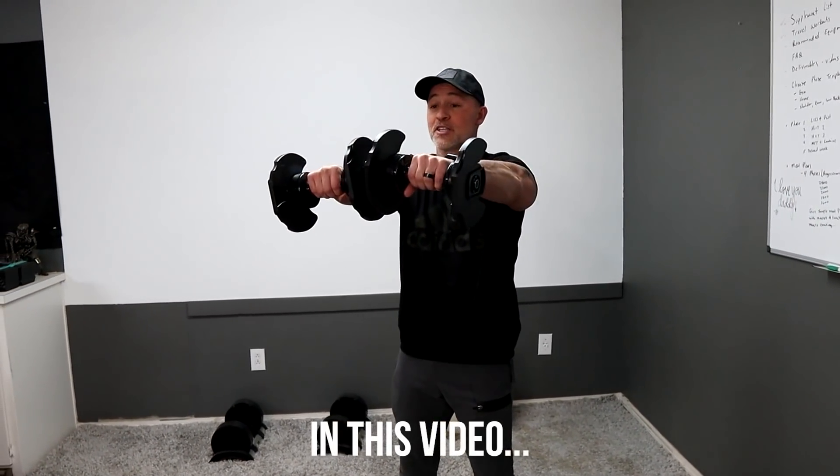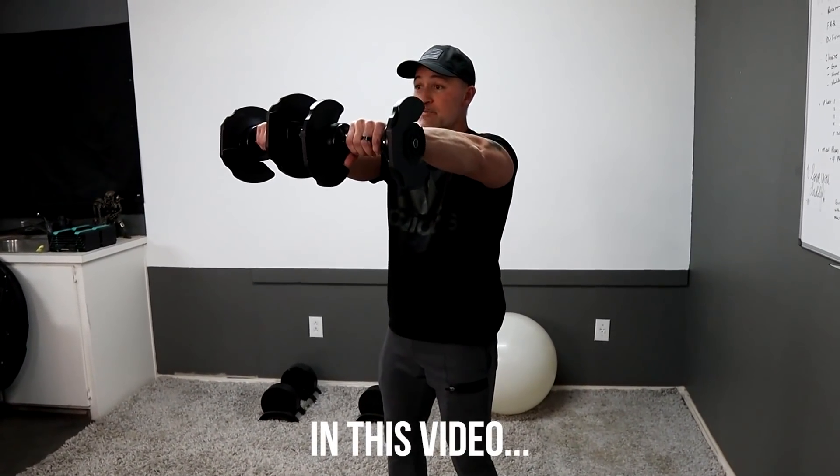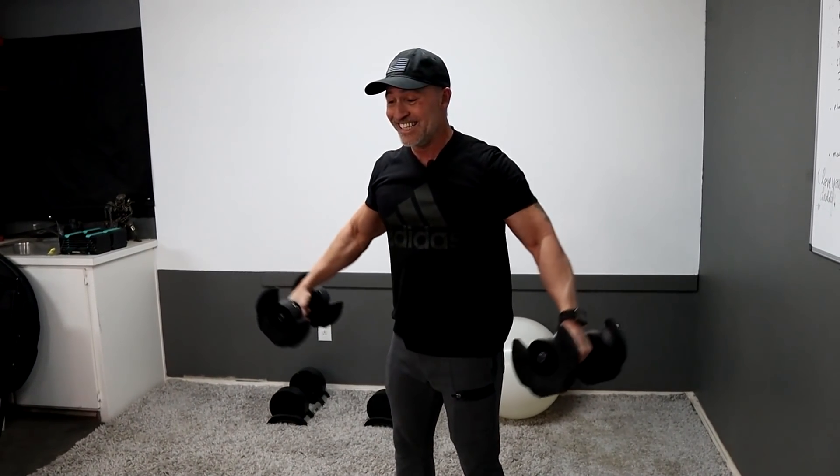Out to the side, front of the body, down to the front of the thighs, right back up, back out, down. That's one rep.